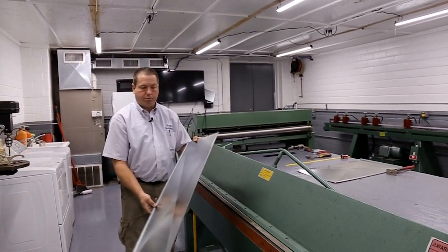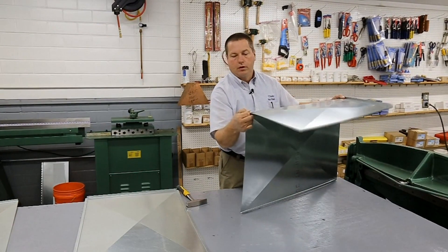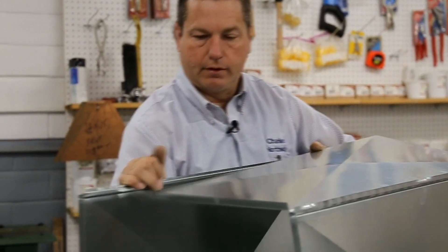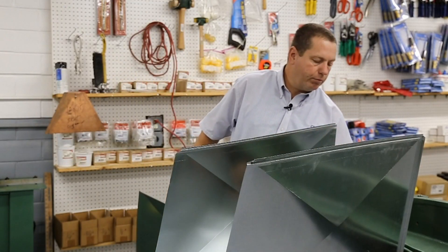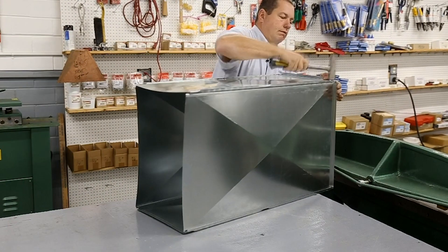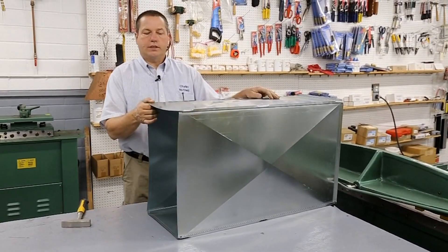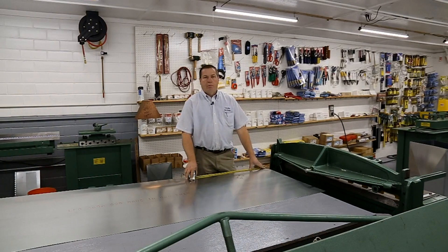Now we have both ends bent and we're ready to assemble. With that flange bent down, I have to position it over the table so you don't damage the flange. We do that to the other three sides. Now we're going to build the top cap of the plenum.